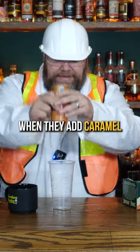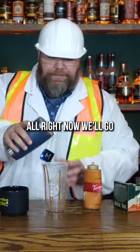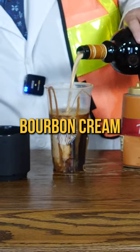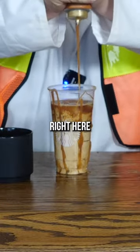Now Starbucks, when they add caramel, it's always all over the side of the glass and everything else. Now we're gonna throw some ice in here, toss our drink in there, and then we are going to add buffalo trace bourbon cream. I don't have any whipped cream, but we're gonna top it with just a little more of this big boy caramel right here.